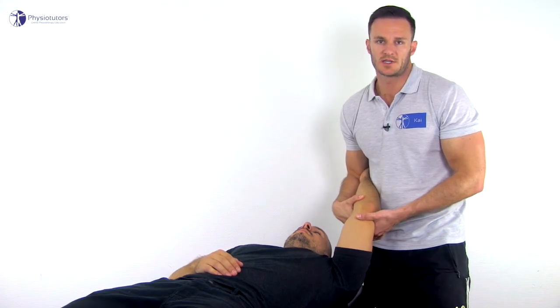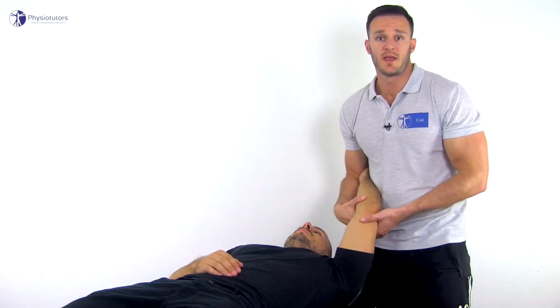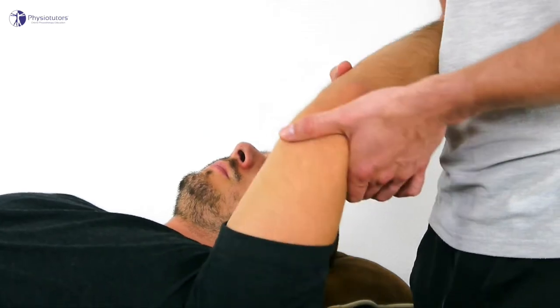The patient needs to be relaxed for this maneuver, which is why a good explanation of the maneuver to the patient is crucial. To help with relaxation, various random pain-free movements can be made first that minimally stress the elbow.